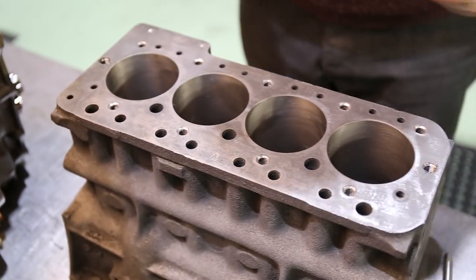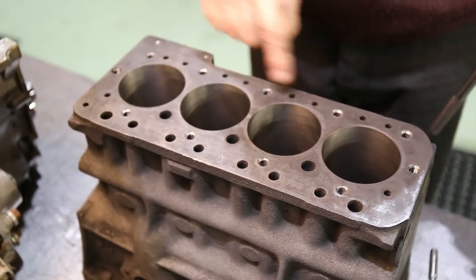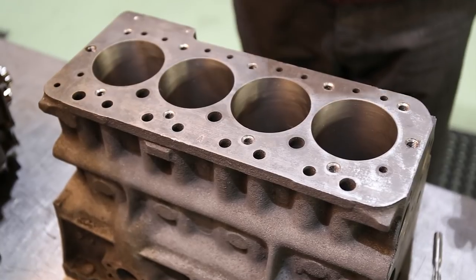Both ends now drilled and tapped. We know those holes — they're in sequence and positioned to the other ones because we've used the cylinder head as the pattern.